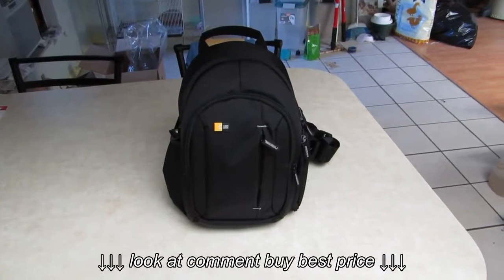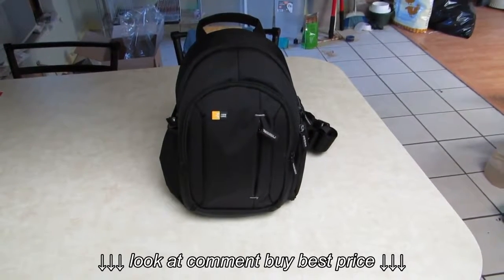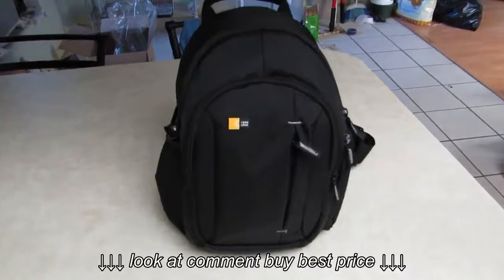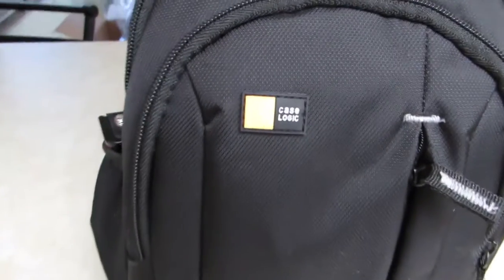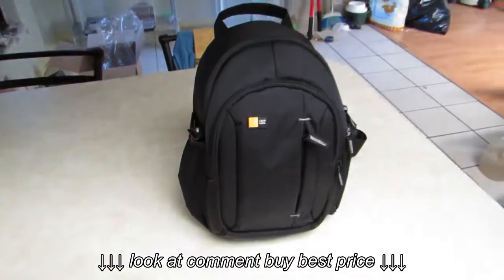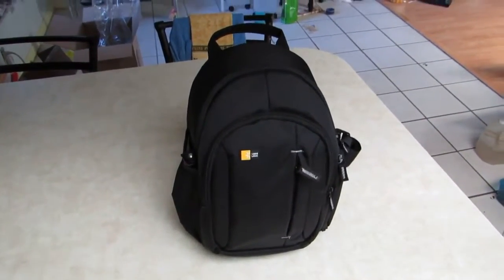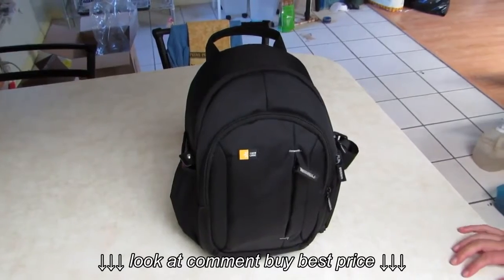I want to do a review on this case I just got. It's by CaseLogic and it is the TBC410. It's a small backpack sized for DSLR cameras. Now I don't own a DSLR camera, but I own a bunch of little cameras and this is perfect for what I need.